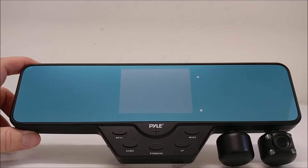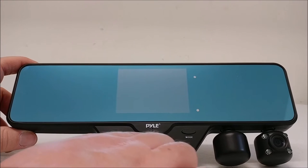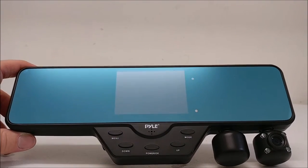On the front of the unit you will see your menu button, your down and up options — this is also for zooming in and out — your power button and your OK menu, so when you're going through the menus you can select. And then your mode button which will switch between the different camera modes.